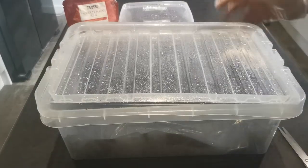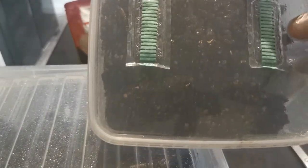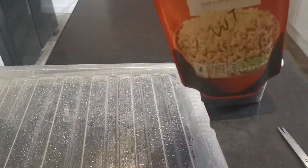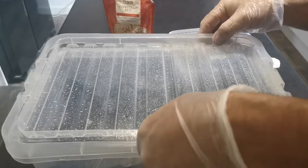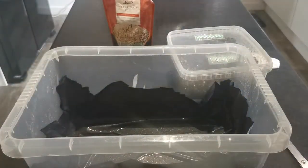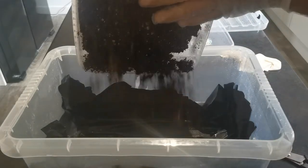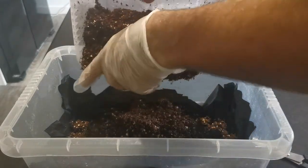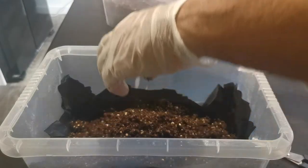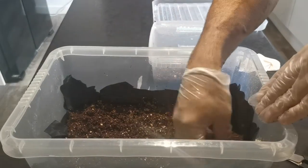I've got some fully pasteurized CVG mix and a bag of colonized brown rice. We're just going to go straight into this. Just making sure the angle's right — first things first, I'm going to put about 80% of this into the shoebox and keep a bit out, always conscious of contamination whilst doing this.